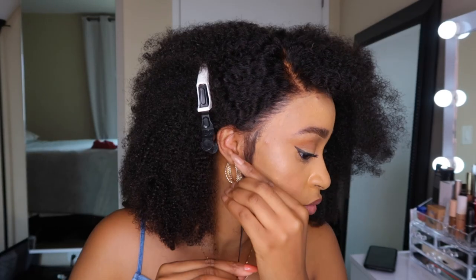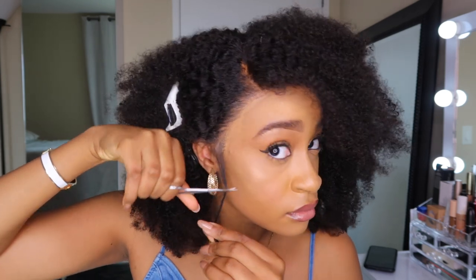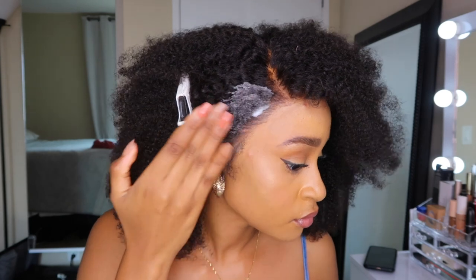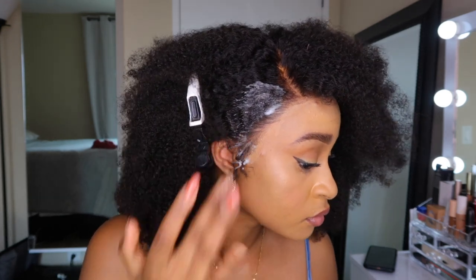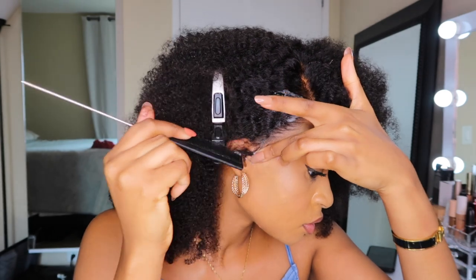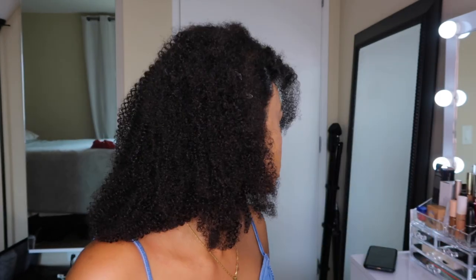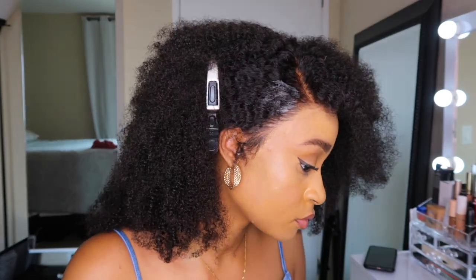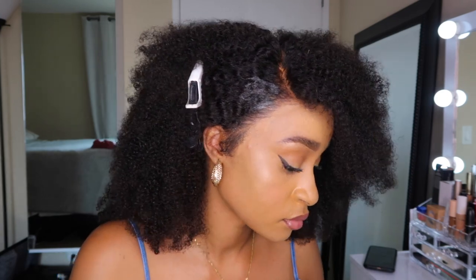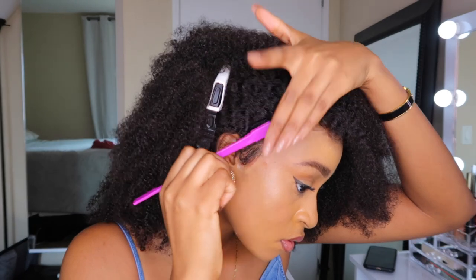I really like how this side of the lace laid — the hairline here looks way more natural than the other side so I wanted to show it off. I went ahead to apply some bobby pins to the side for a deep side part situation. I didn't bother doing baby hairs because the hairline is so beautiful I didn't want them to distract from this view — but if you want to do baby hairs you can. It looks amazing on its own.